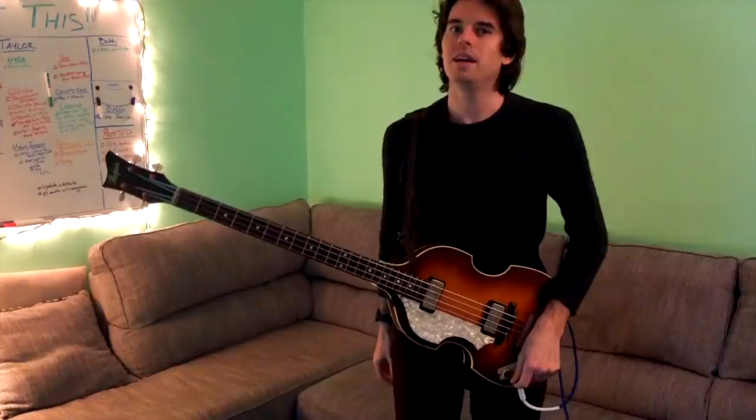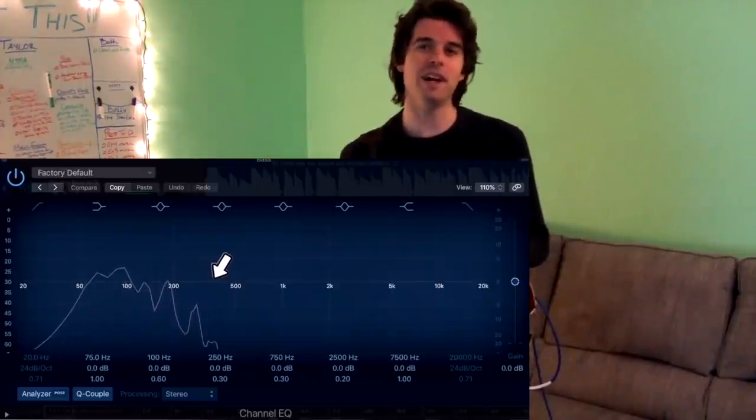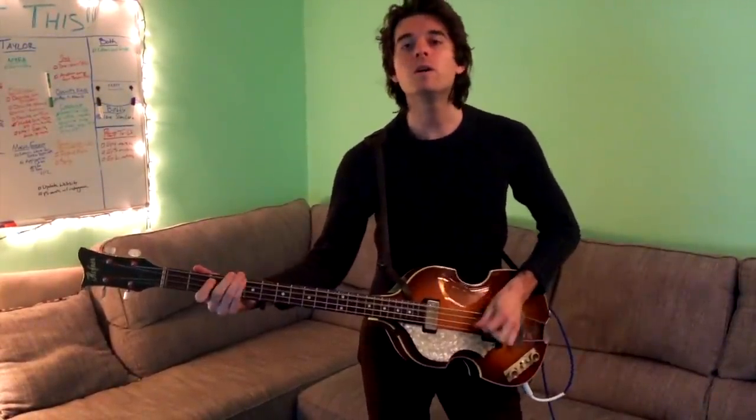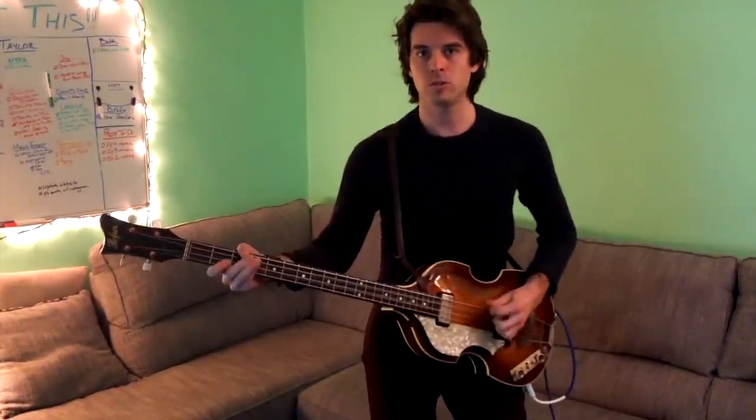Now the actual EQ of it - people always ask for amp settings. I tend to find when other people are playing Höfners, they make it way too clicky. Most of the time it's a very round bass sound with very little highs. When I'm mixing songs, I'll sometimes cut everything above 300 to 400Hz. Other songs, like It Won't Be Long, are a little more boom-heavy, so maybe I'll cut everything above 700Hz. In general it's a very round, boom sound - that's what most of the songs sound like to me.